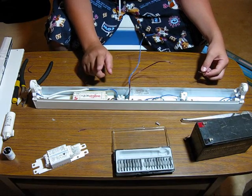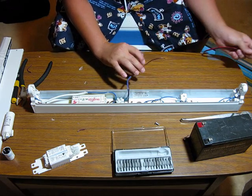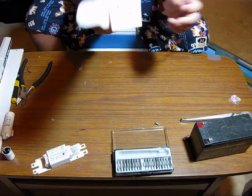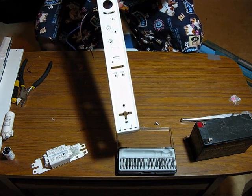Since I'm going to be mounting this onto the ceiling, I need to connect these two wires and run them through that hole here, because I can't run them through the back — the ridges on this aren't high enough.